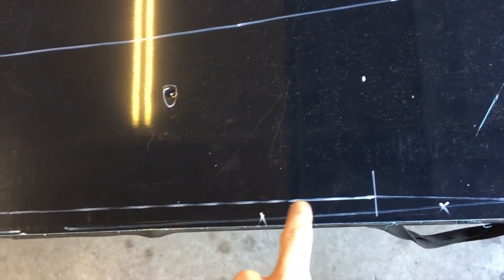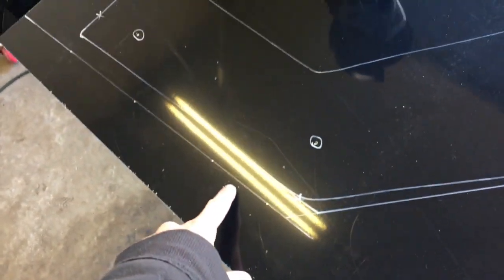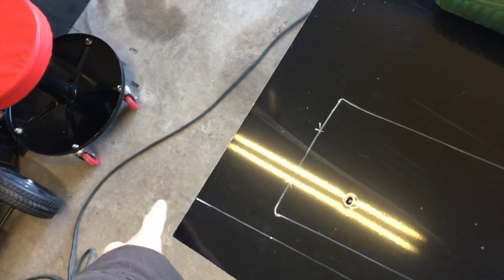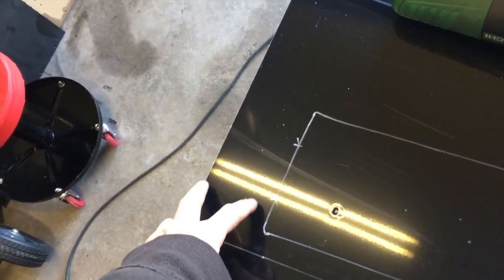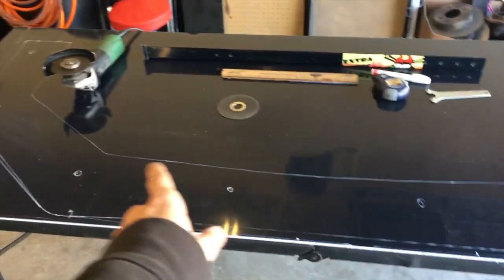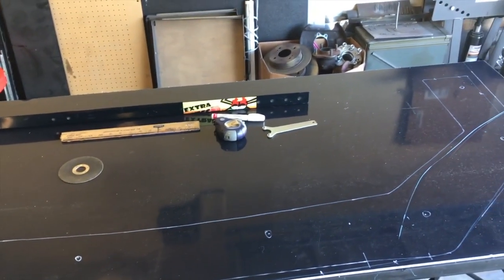I'm making it an inch wider on both sides. I'm going to cut it straight back because I need to extend it — I'm just not sure how much until I get it on the car. As far as the inside goes, I have something planned for that. I won't just be cutting it like that — I'll figure it out when I get there.